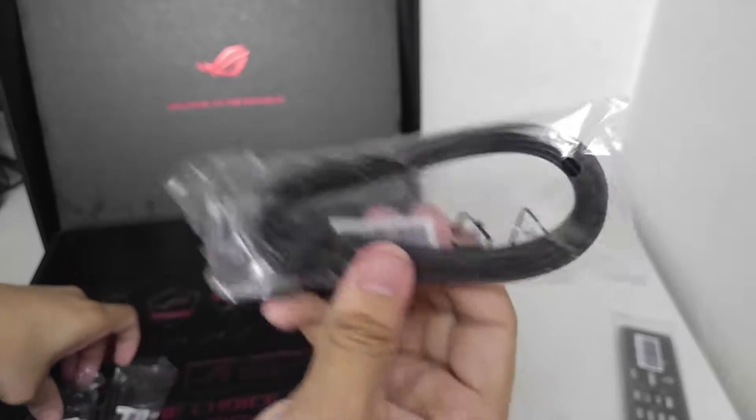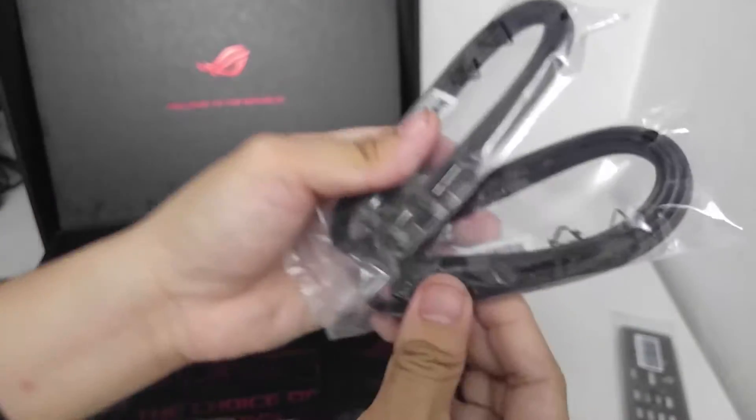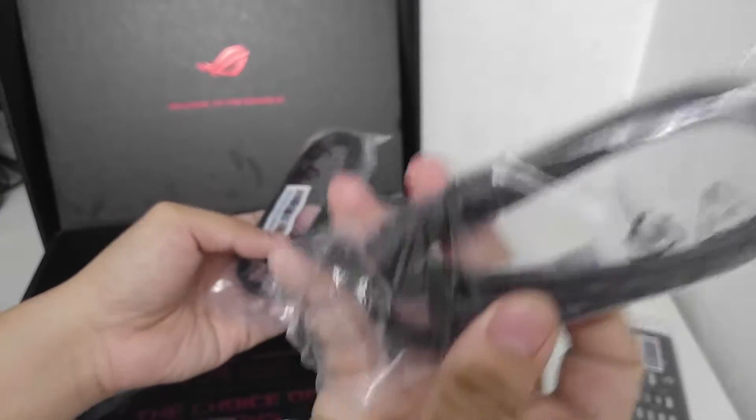Moving on — these are plain black SATA cables. They come one pair per pack, so we've got two pairs total.